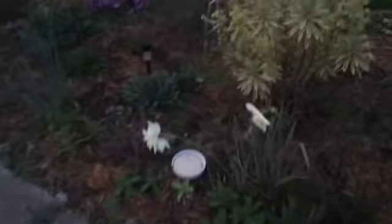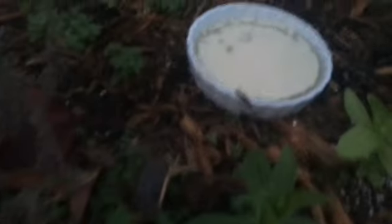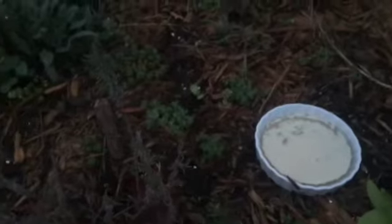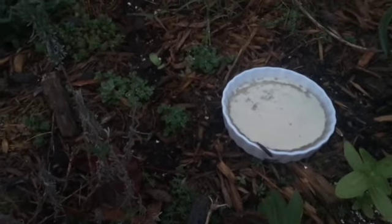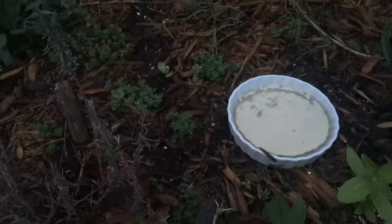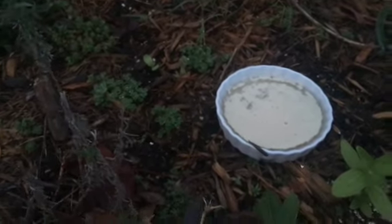One of my daughters was helping me because the slugs were eating my zinnias, so she told me about the beer and yeast trick. I don't drink alcohol, so I wondered if you could just use yeast. She found a website — it was yeast, water, and a little bit of sugar to activate the yeast.